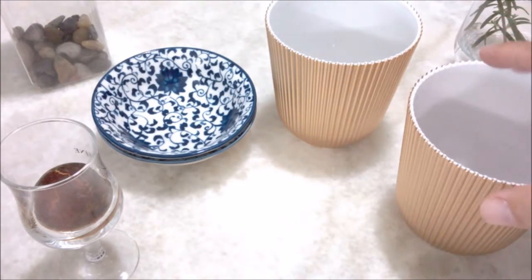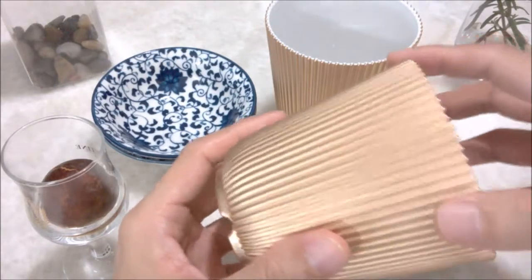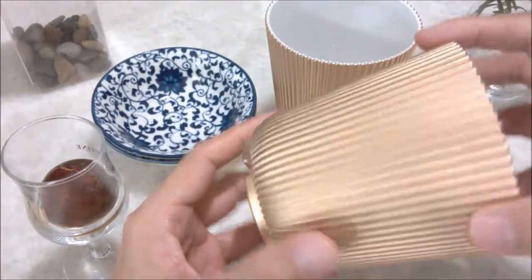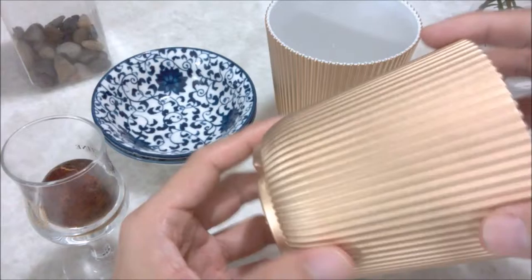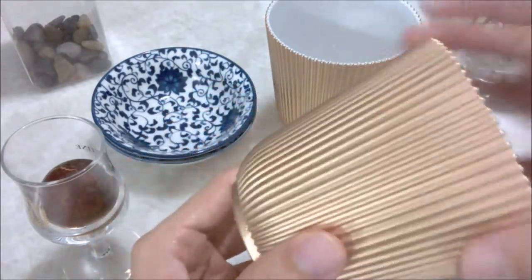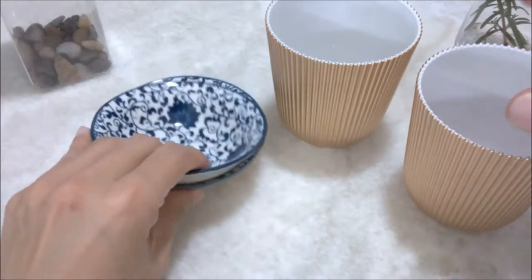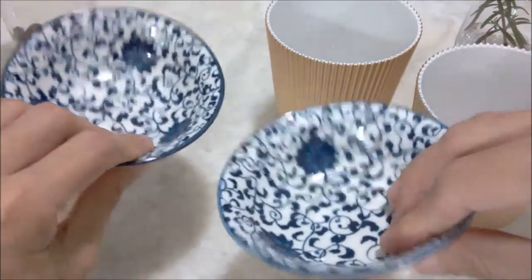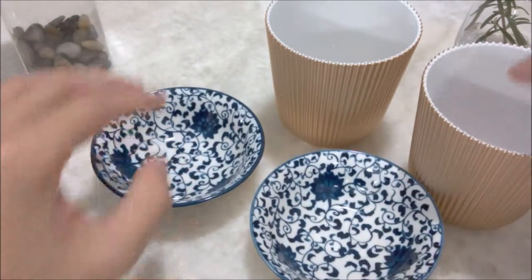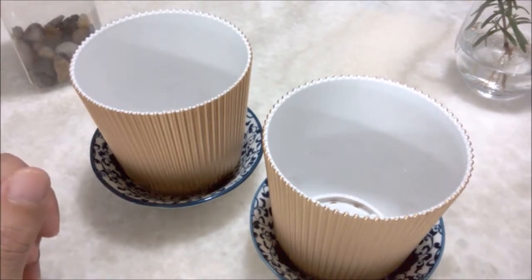Hey everyone, happy new year! I'm going to pot two of my little plants. I found these two little plastic boards and they're all kind of scratched up, so I spray painted them in gold. There's no base for them, but I found these two little saucers that I think probably look great — we'll see if it works.